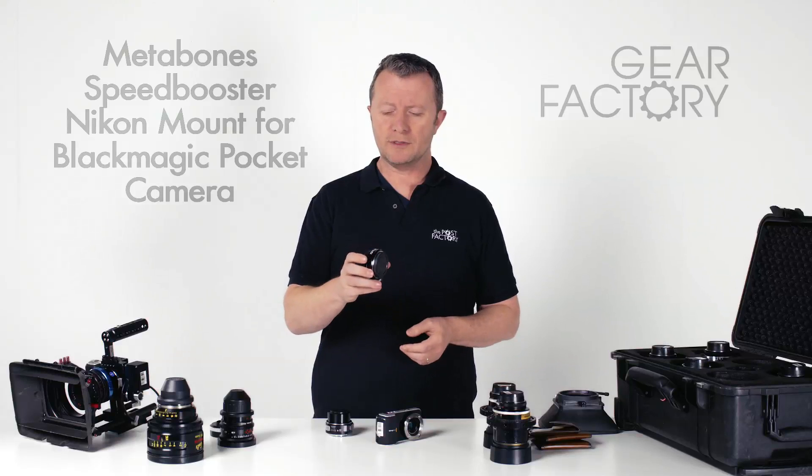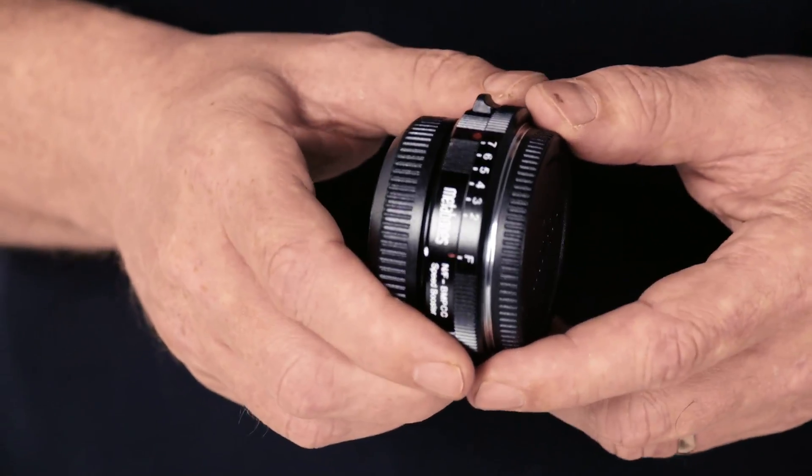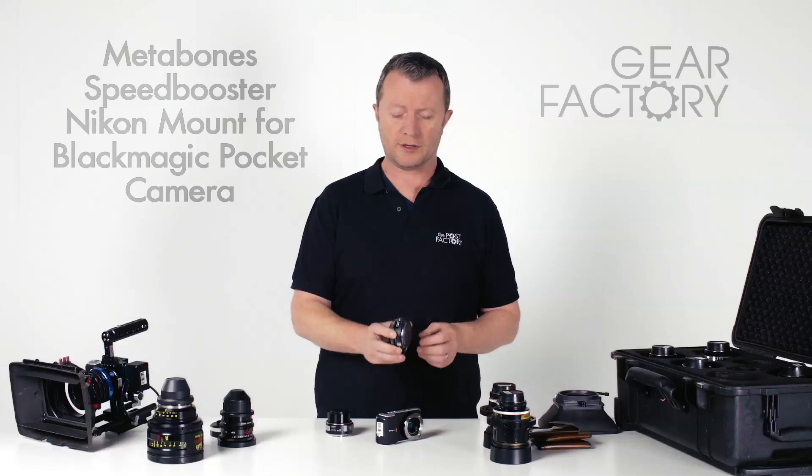In this video, I want to talk about the Metabones Nikon to MFT adapter, specifically designed for use with the pocket camera.